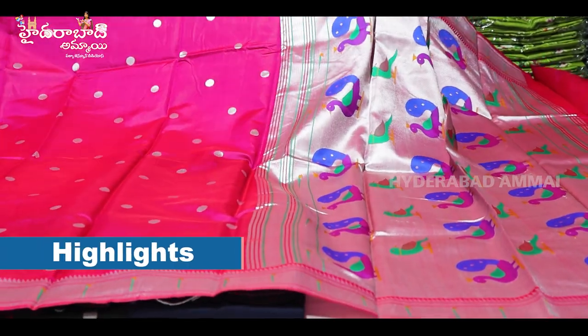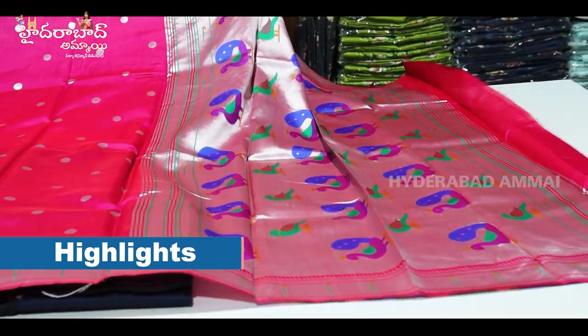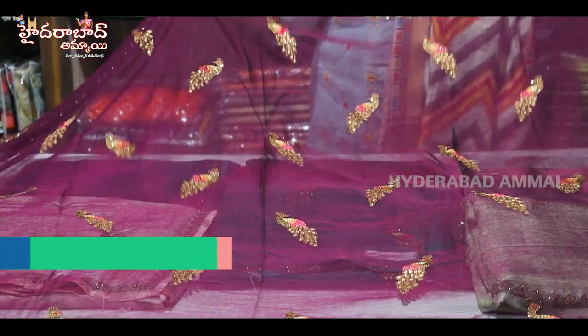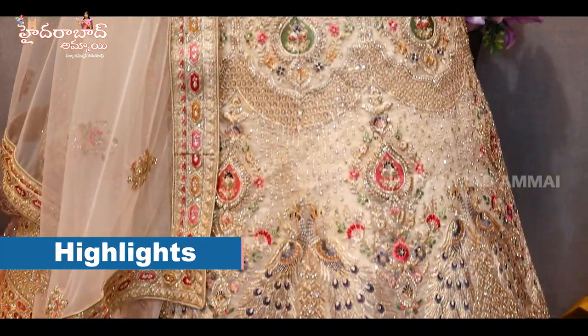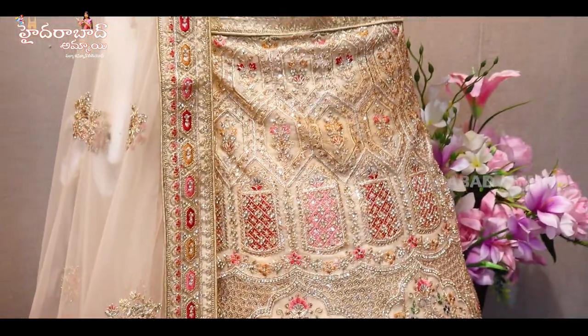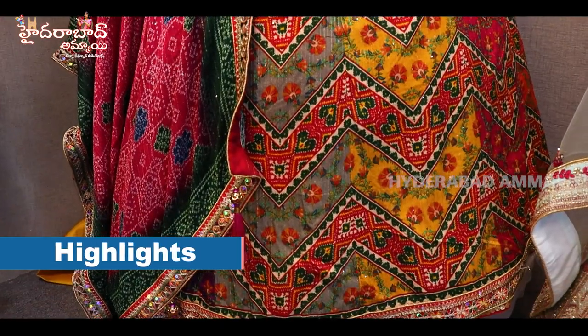This is Banaras Paithani. Paithani is a very popular running design. We are looking at pure chiffon with nice work. We are looking at the metal fabric, Banaras, and organza — the metal collection.